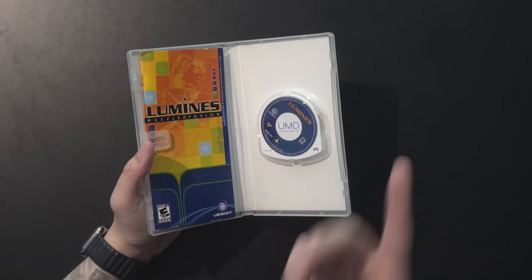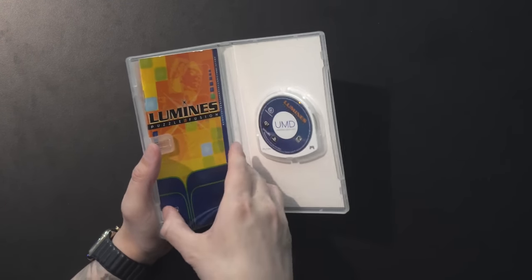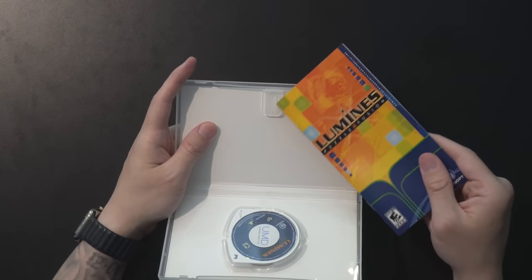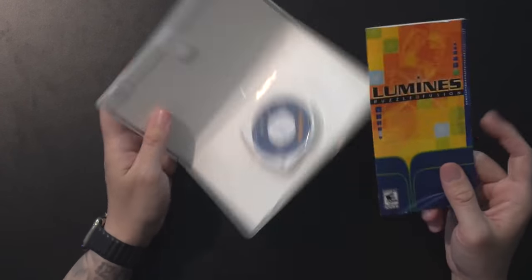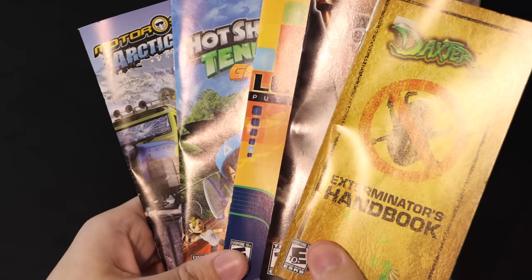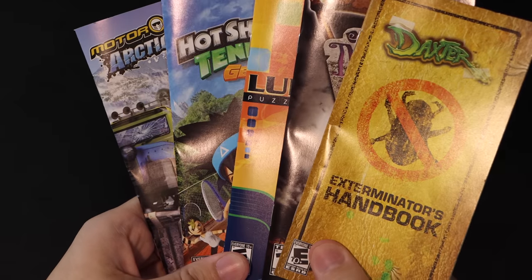PSP for the most part was also very simple. I like these cases a lot — it feels premium. The only odd thing I always find about PSP is the manual situation. When you open the case you've got only one middle holder right in the center, and because of that, pretty much every PSP manual in existence has this noticeable crease — a bend in the middle — where it was being held as it was transported from the factory to retail. It just sat like that long enough that every PSP manual is going to have that little bend in it.